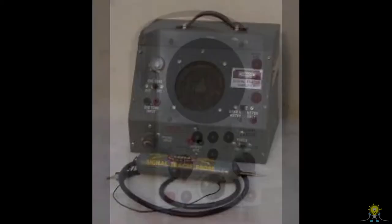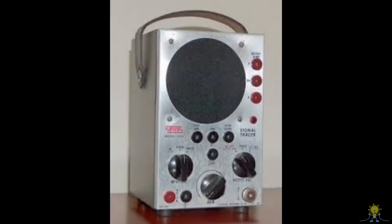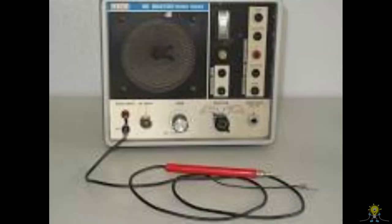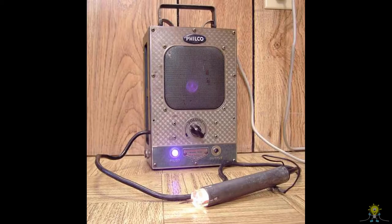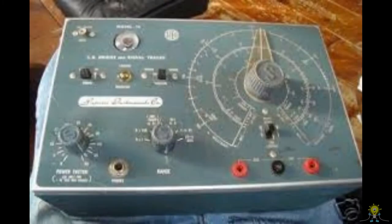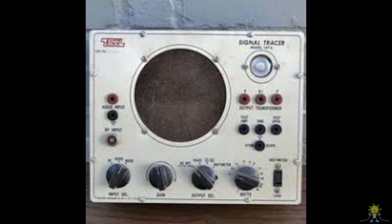Most have a means to select between RF and audio, have an RF gain control, and a speaker. Others included a meter or a magic eye to monitor the levels, and some had tone generators to inject signals into the circuits. But whatever model you had, the end result is an aid in troubleshooting.